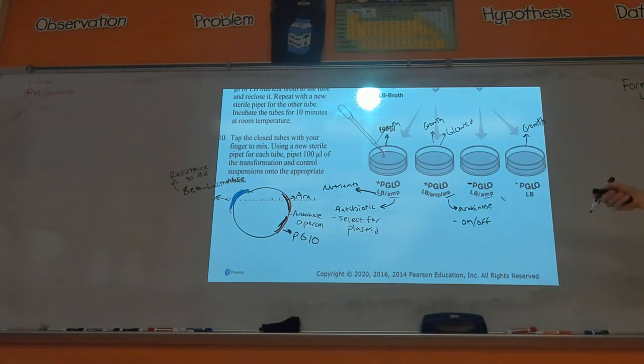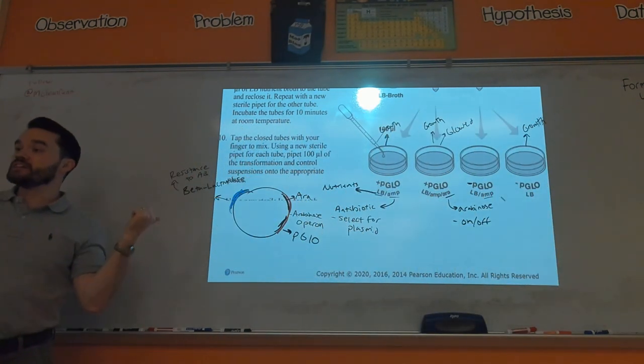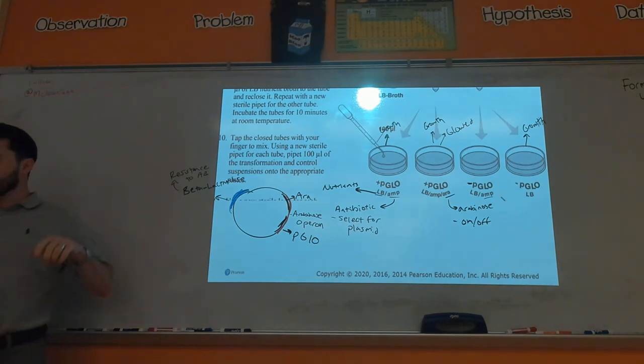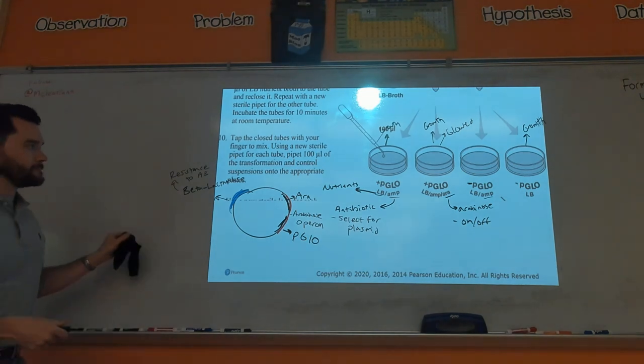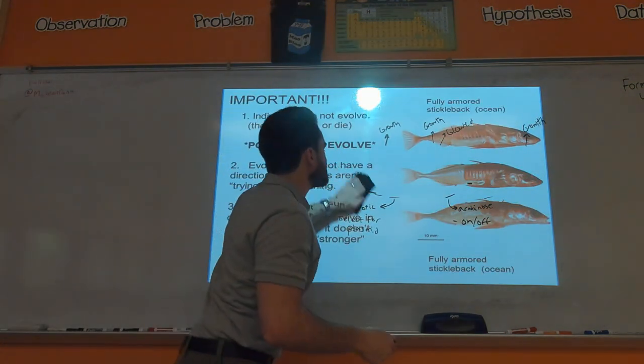So only the pGLO LB Amp Ara plate glowed. This one didn't glow even though it had the pGLO gene because there's no arabinose on the petri dish. That's really about it — if this makes sense, then you've got the main thing for this lab. You still need to go over the gel electrophoresis lab again.